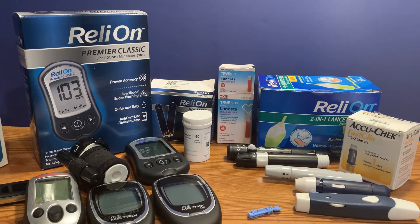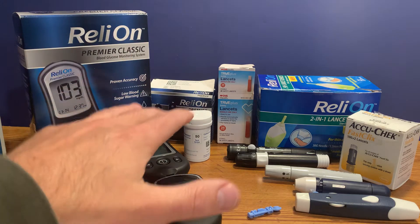Hi, this is Josh, pharmacist with PharmacistTips.com, here to show you how to test your blood sugar at home and how simple it is to perform this test at home or on the go. You need three things.